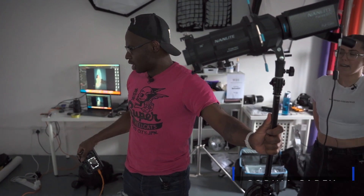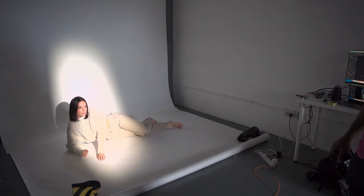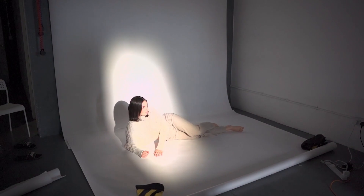For now we're going to be using the Nanlite with the projector attachment, which is going to cast a really nice shadow in the background. We can also use it to shape that shadow and shape the light as well, so that's what we're going to be doing. And of course I am joined today by my beautiful model Olivia.